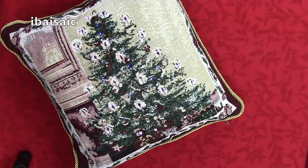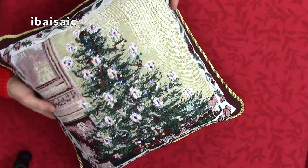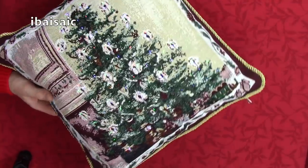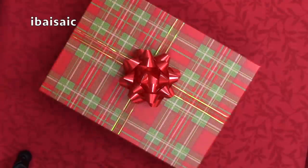Hello, everyone. Well, it's time again to have a look inside my Advent box. Oh, sorry about that — I put this cushion in the way. I'll just move that to one side and get my Advent box. Sorry about that, folks. Well, here it is, the familiar Advent box.